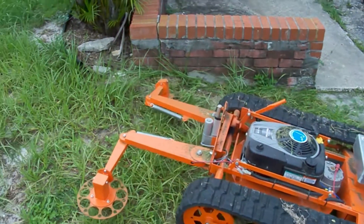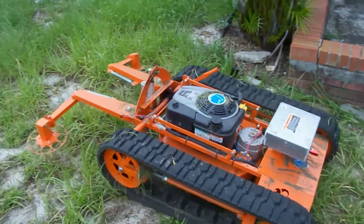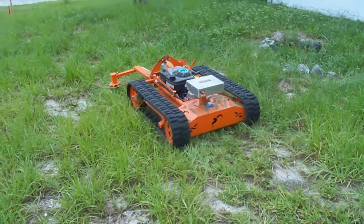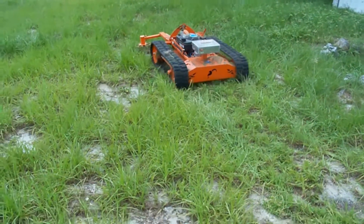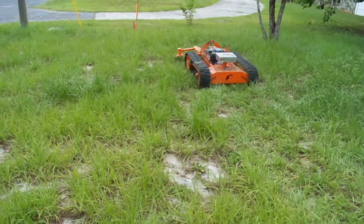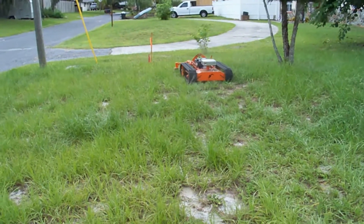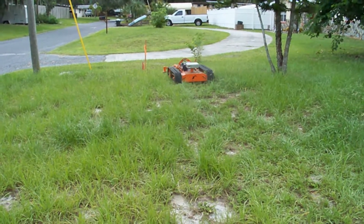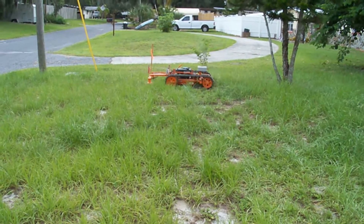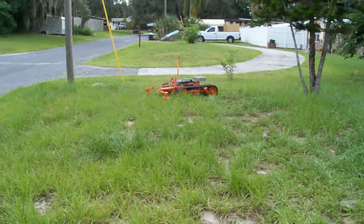I'm just going to go along and close the open area first, then we'll go to the obstacles later. You can adjust the cutting blades to be a little bit closer or a little farther away from the track. We may have a little line cutting because we have it a little bit more on the outside position right now.